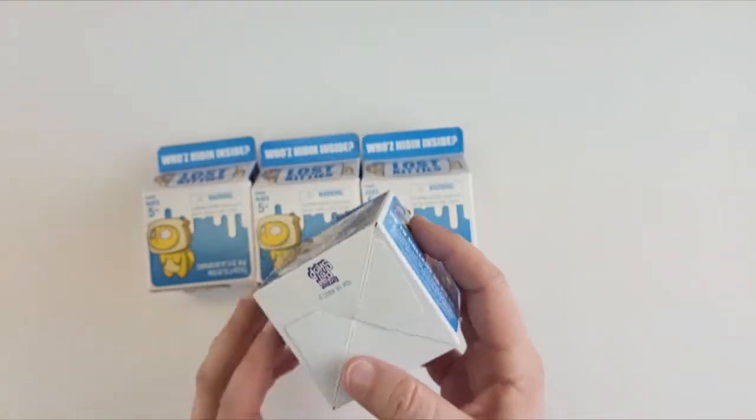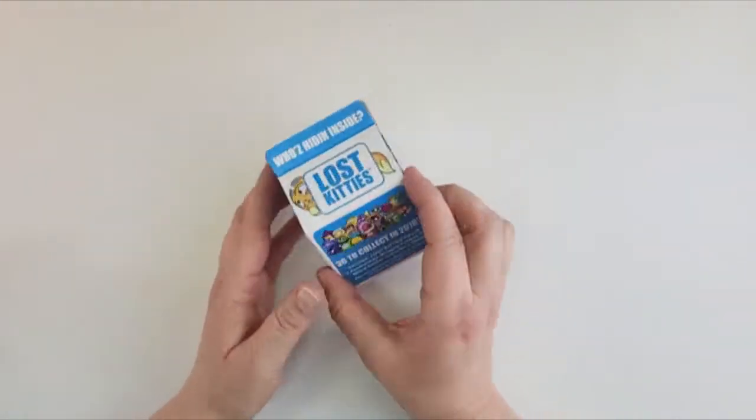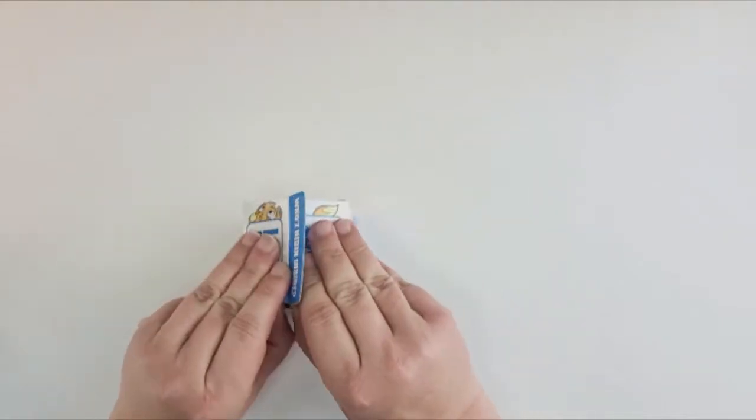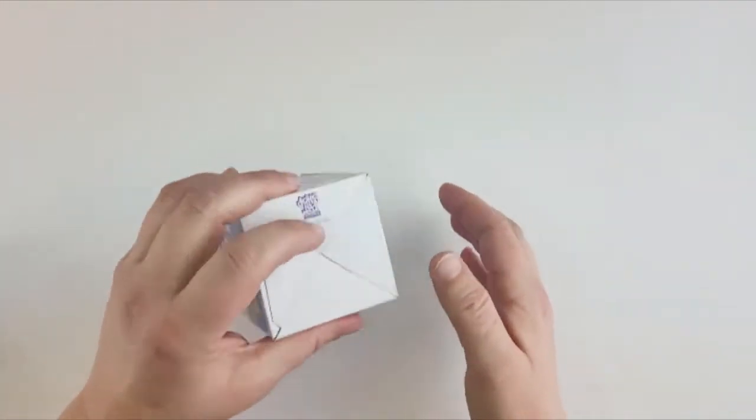We're going to open up all four of these. Each box has a Lost Kitty figure, two accessories, some of their Play-Doh-y stuff — their compound — a sticker, and a collector sheet. So let's go right ahead and open up these Littlest Pet Shop Lost Kitties. I love these because they look like milk.